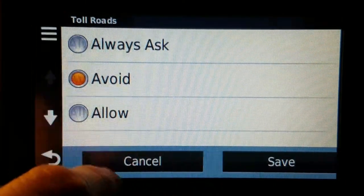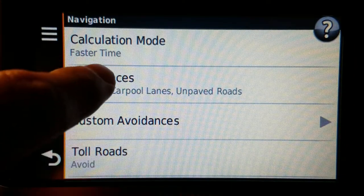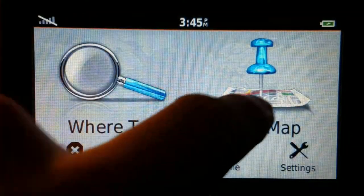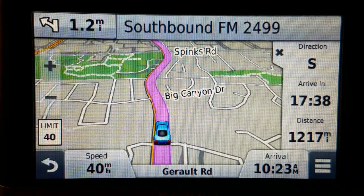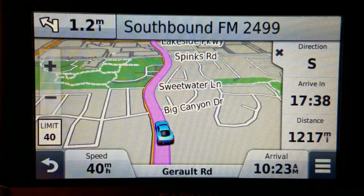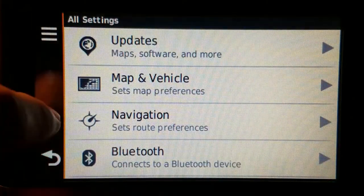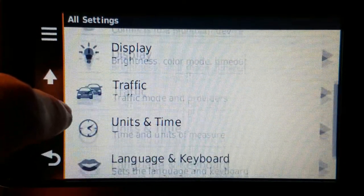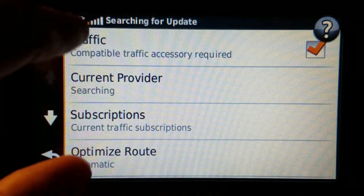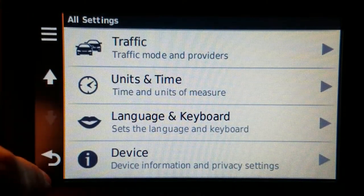The avoidance options are in their own section, whereas on the 2457 it's just a checkbox. There's not really much that's all that different from the 2457 — it's more or less the same thing with very minor differences in the 5-inch version. It does have Bluetooth. The traffic is searching right now because it's on the desk, but you can see it's trying even inside the house, which is nice.